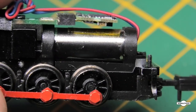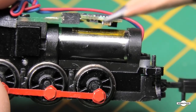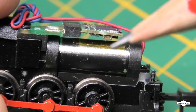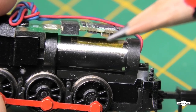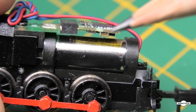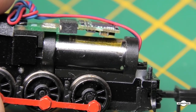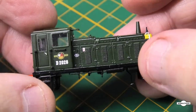One more thing I want to mention: underneath the decoder — you plug the decoder in underneath — you can see that bit of tape I've put there just to insulate it from the motor, in case it presses down and touches the top of the motor.